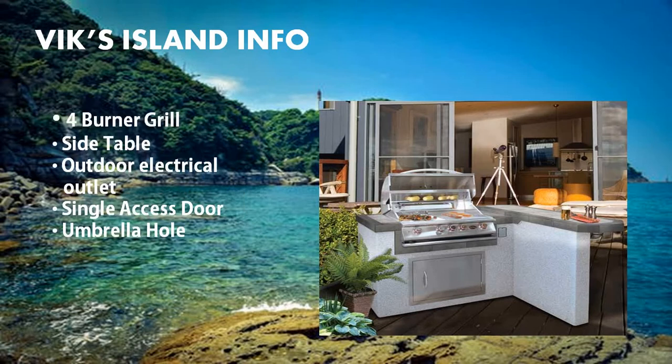The standard features that come with this island include a four burner grill, a side table, an outdoor electrical outlet, a single access door for storage, and an umbrella hole. Also unique to this island is an L-shaped side table, which can basically seat four to six people comfortably.